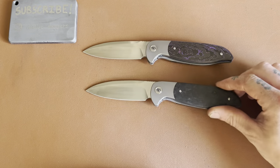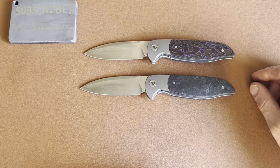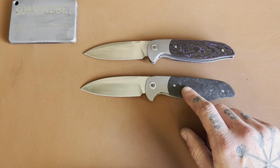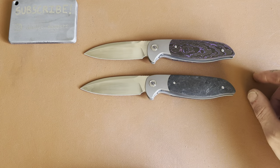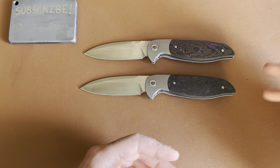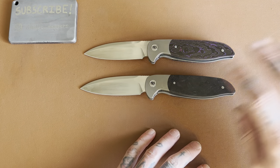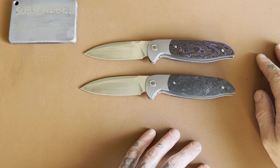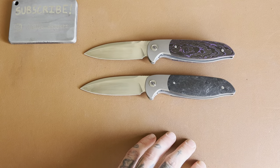So there you go — that's the Skelton Blade Works Caladan. I'll put a link to his website, or wherever you can get them, down below, along with some other links for you guys. That's it. Love y'all. Peace and love.